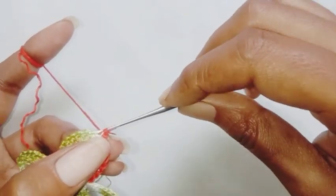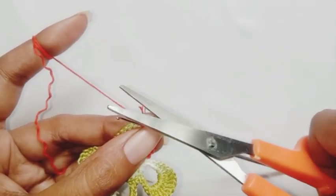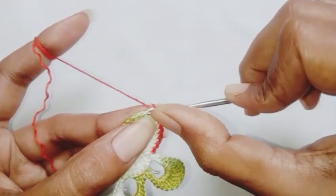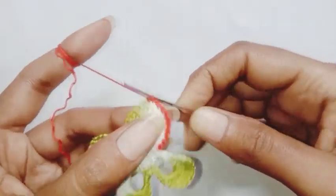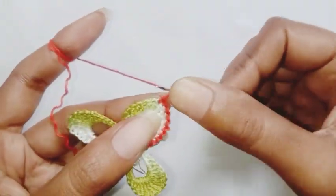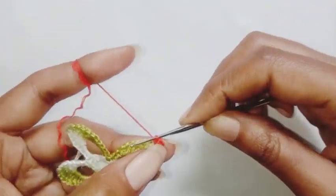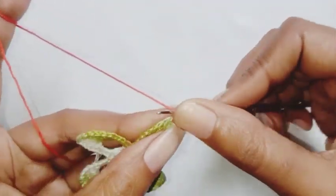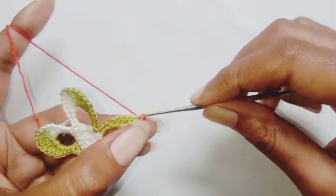We have completed all 9 stitches and the next is the 10th stitch. If you count, this is the 4th treble crochet stitch. In this stitch we are going to make 1 single crochet taking both loops, chain 3, and make 1 single crochet in the same stitch. Now we are going to continue with chain 1 and 1 slip stitch in the back loop of the next stitch.